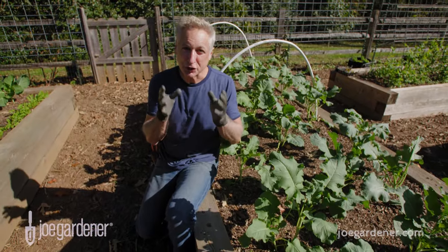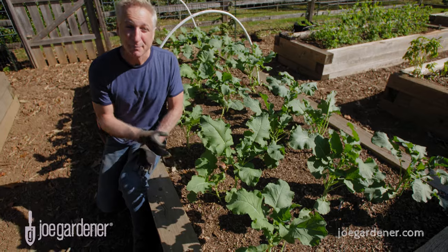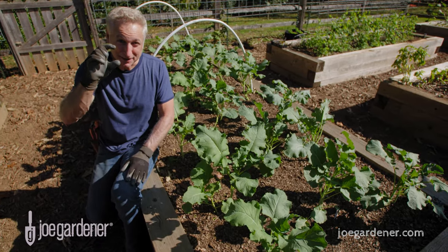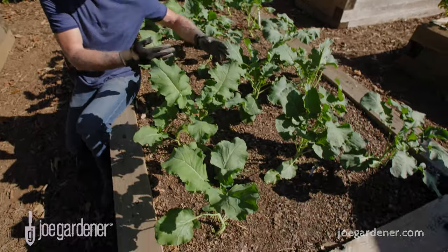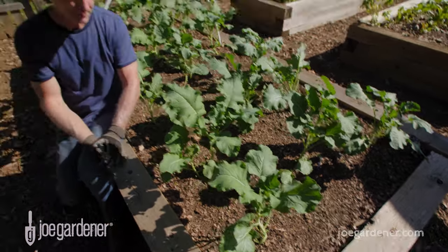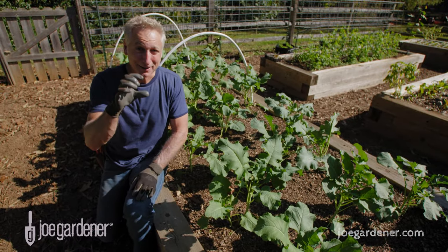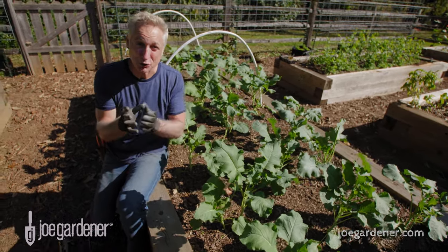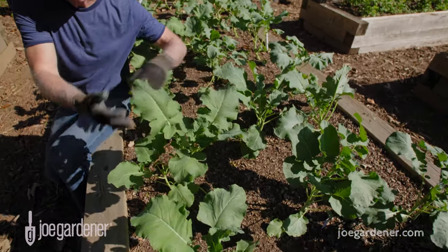Next, be sure to space your plants properly. After you get your seedlings and you're putting them in the ground, pay attention to the information on that tiny plant tag — it tells you how far apart to space your plants and how much room between rows you need for maximum productivity. Keep in mind those little seedlings are going to get really big, and you have to trust that. This is broccoli; I've spaced it 20 inches apart.